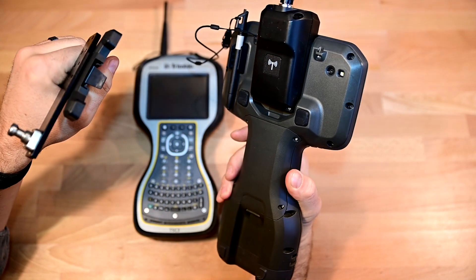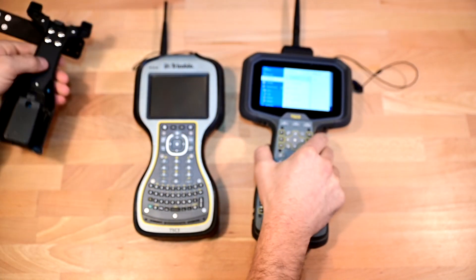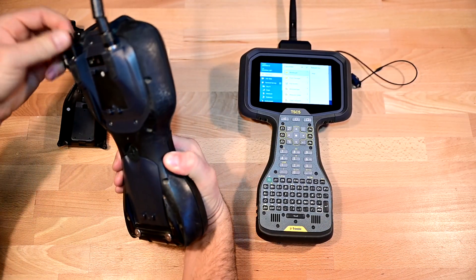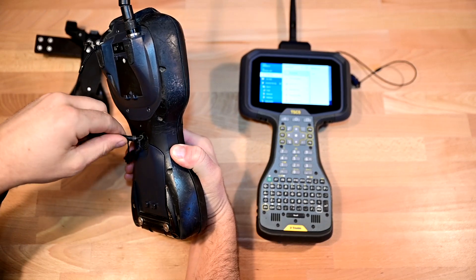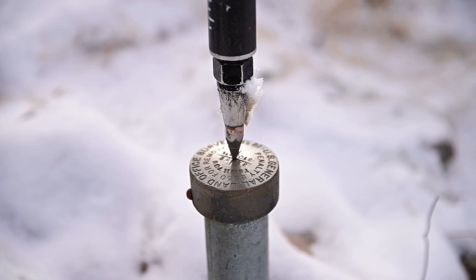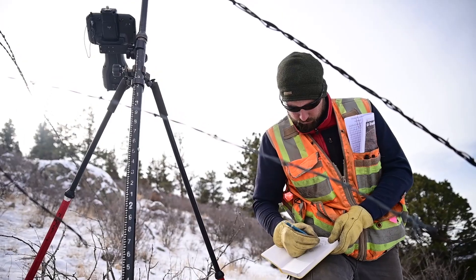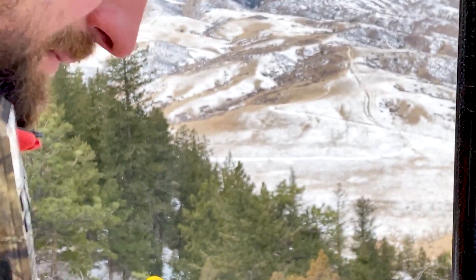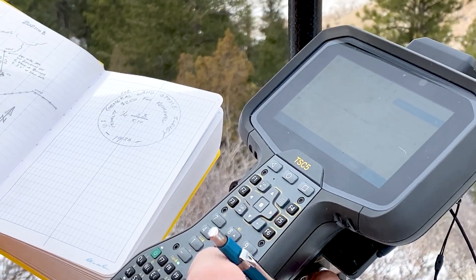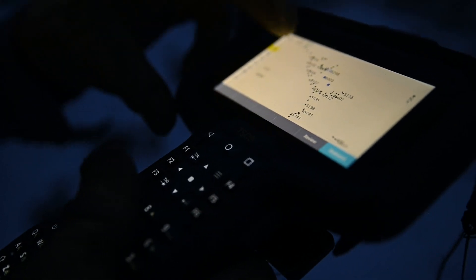The battery is a little bit more difficult to get to if there's a need to pull or replace it. The TSC-3 battery has a built-in screwdriver and you can pop it out right away. Battery life on the TSC-5 — I used it for a few real long days in the field and it was still holding on fine, with 30-40% left at the end of the day with the screen bright. The TSC-3, with a good battery, can go a couple days it seems.